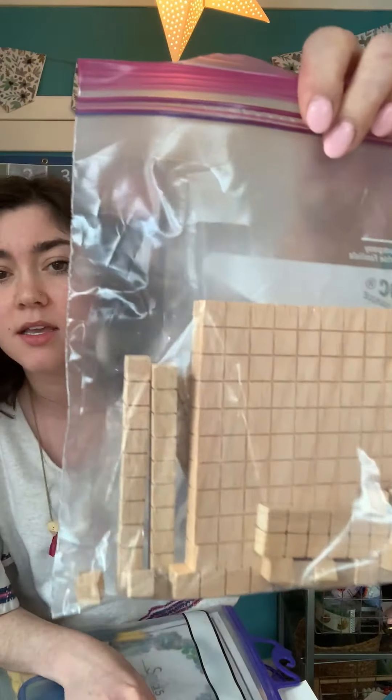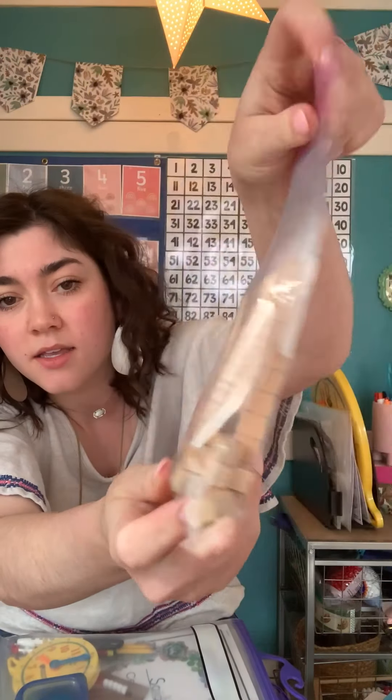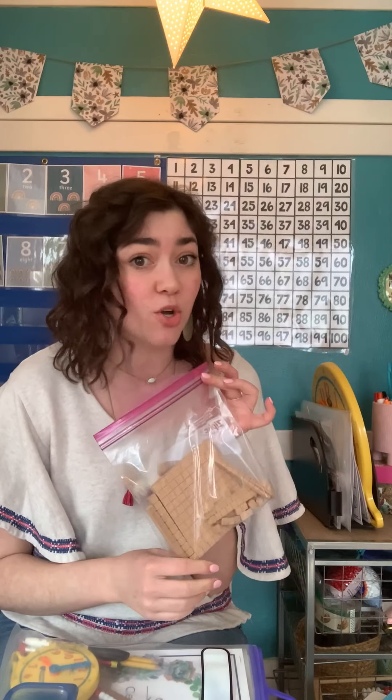You're going to get a baggie of something that we call base 10 blocks. They look like this — they are wooden. They look like things we can build with and play with, but these are a learning tool. Just like our Rekenrek, they are a way to help us show numbers. These help us show really big numbers — like 36, 48, 82, or even 100. I'm going to teach you how to use these and they're going to be really fun.